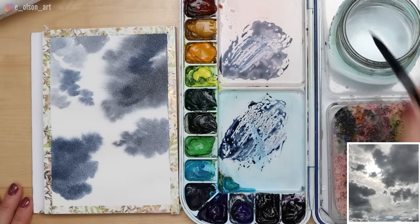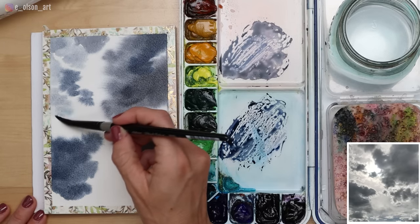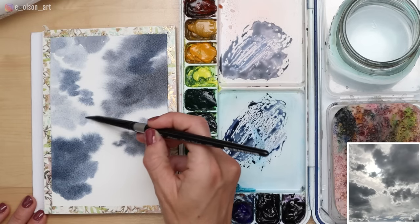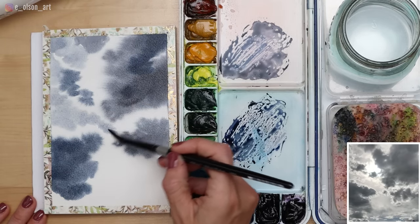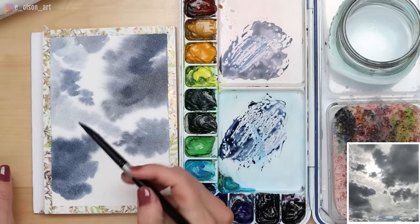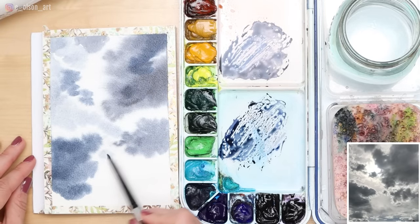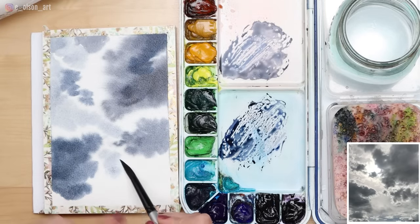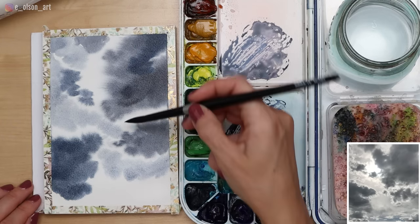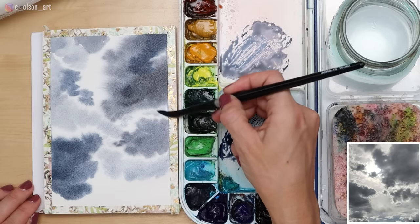As your paper dries and doesn't look shiny anymore, you're starting to reach what we call the danger zone, where your paint may begin to push aside any paint underneath. Since I haven't painted this area yet, I don't have to worry about pushing aside existing paint, so I can squeeze this in between those clouds, leaving little rims of light around them — giving that backlit effect with the sunlight streaming through.